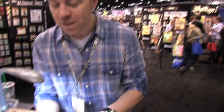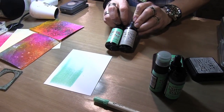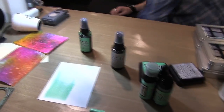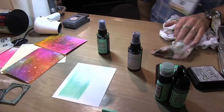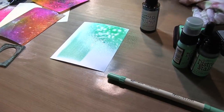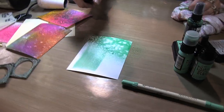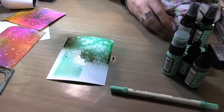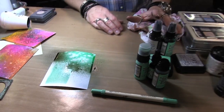One of my favorite color combos with this is working with Cracked Pistachio distress spray stain combined with Pumice Stone spray stain. Whenever I'm spraying ink, always get in the habit of wiping off that nozzle, whether you're using distress spray stain, dilutions, anything - because ink spray contains a resin in it, it's not just color and water. If you don't get in the habit of wiping it off, it could clog the ink.